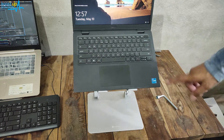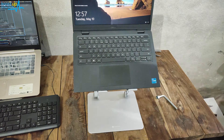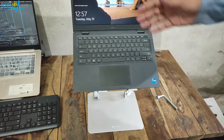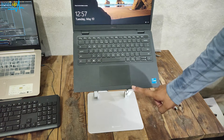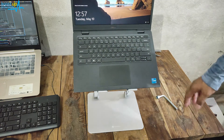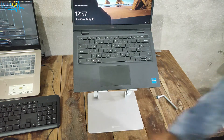You need to consider the height of the lower part and at what angle to set it so that your laptop doesn't fall backwards. In the front, the two parts protect it from falling forward, and from the back the lower part protects it.